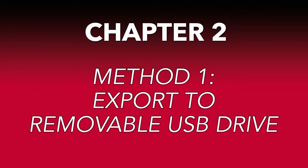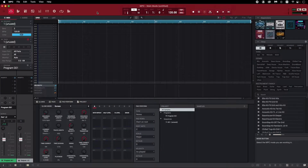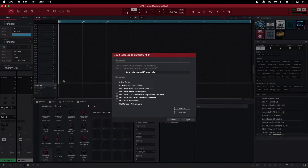The first method for exporting expansions we'll go over is exporting them to a removable USB drive. With your USB drive plugged into your computer, in the MPC software, open the MPC menu and go to File, Export, Expansion. In this menu, select the drive you want to export your expansion to — I'm using a USB drive named MPC Drive. Make sure you don't select your computer's hard drive here, as this will simply create a duplicate of the expansion on your computer.